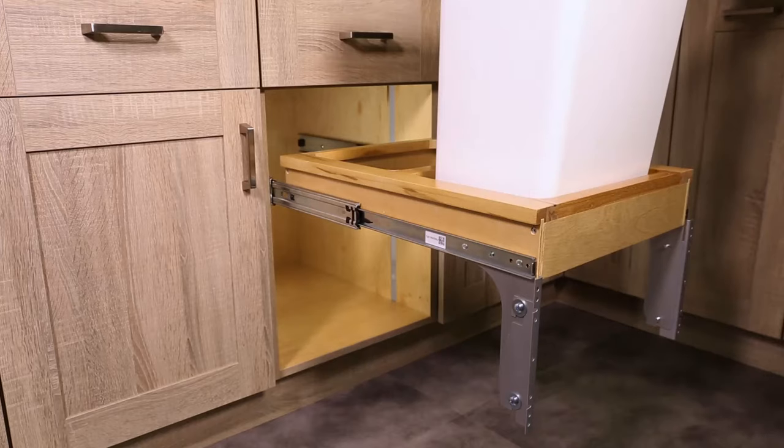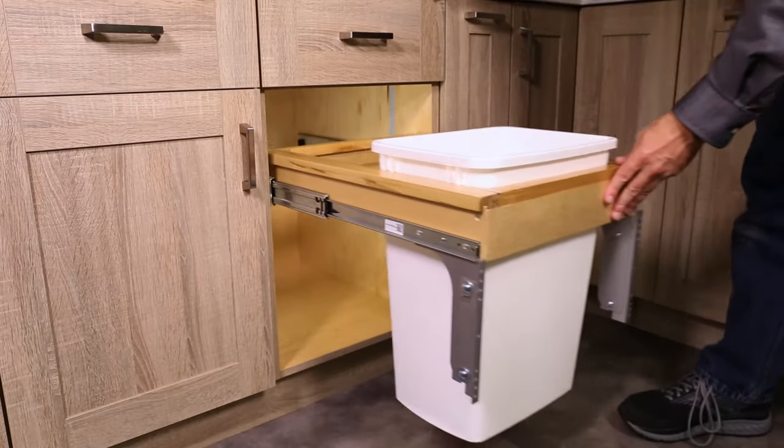Cycle the unit. The container should fit within the cabinet opening.